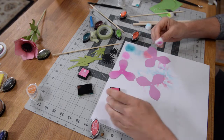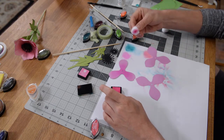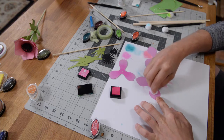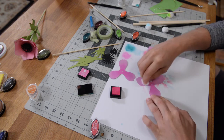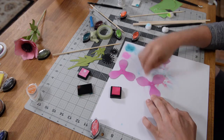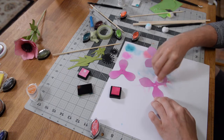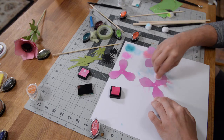So that looks good for that one. Go ahead and dab a little more ink and just rub a little bit off. Again, just start in the center, circular motions, and then continue the circular motions onto each petal. I've been doing this for two days now. If you want less ink, apply less pressure.